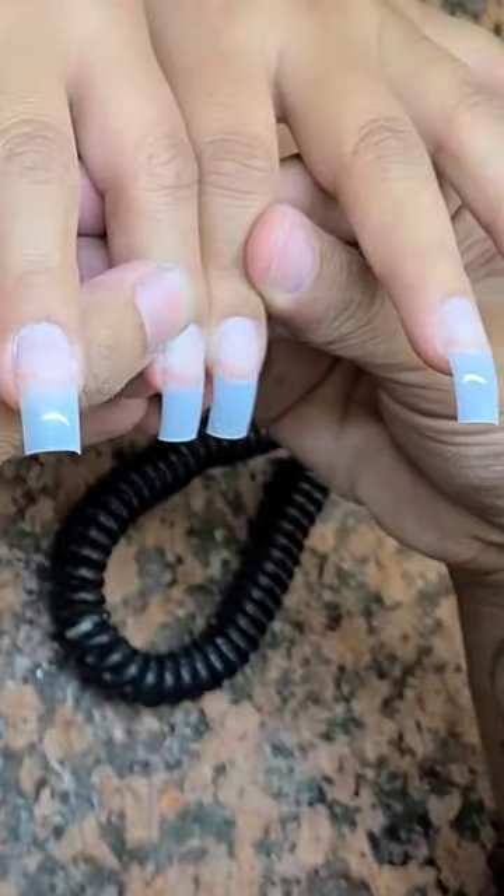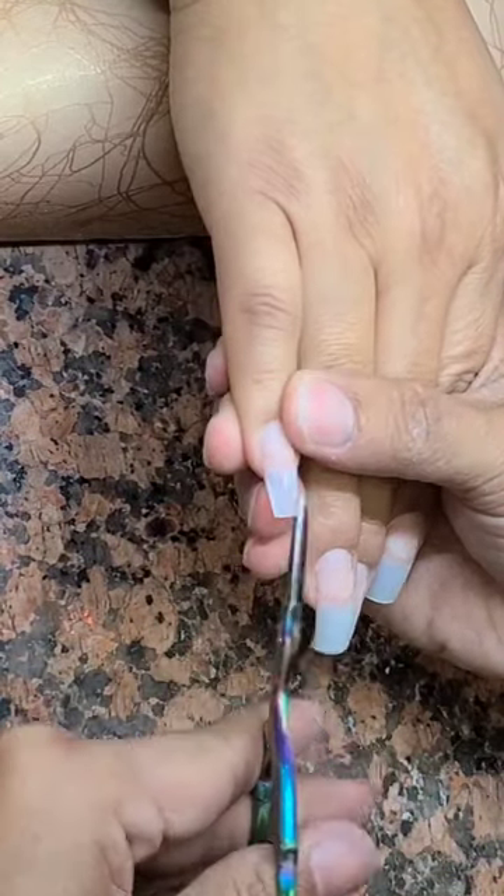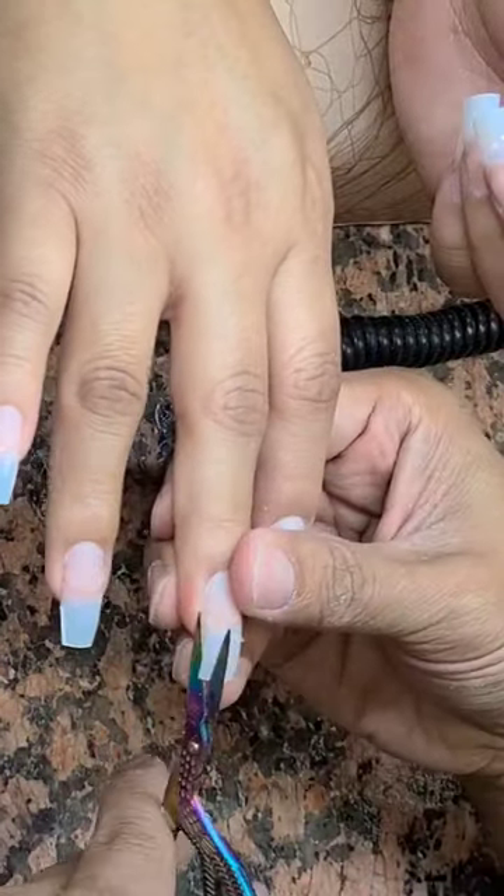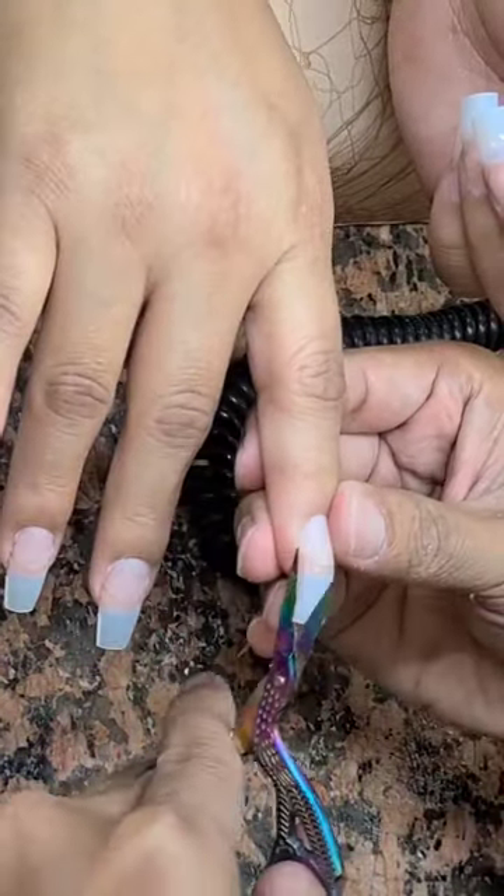I'm going to show you how to do a coffin shaped nail using square curved tips. First, I'm going to cut down the length to what the client wants. And I'm going to use this little scissor and I'm going to cut it side to side to form the coffin shape.